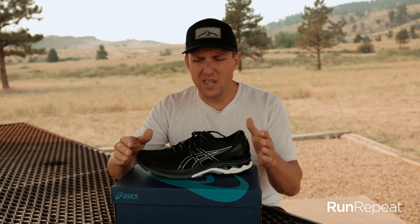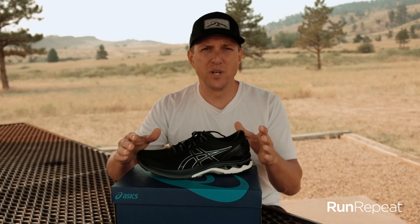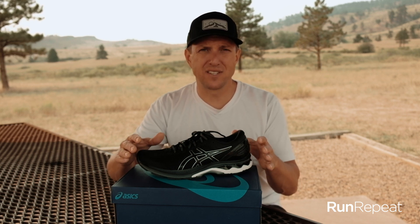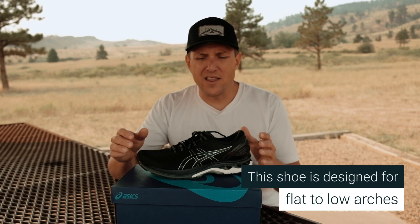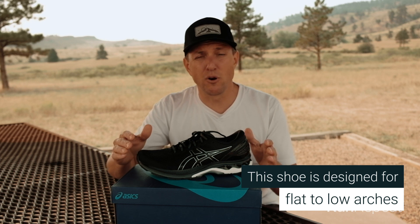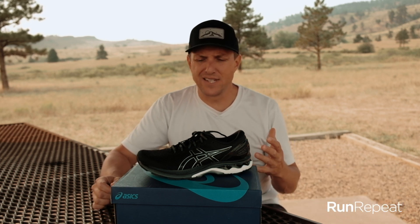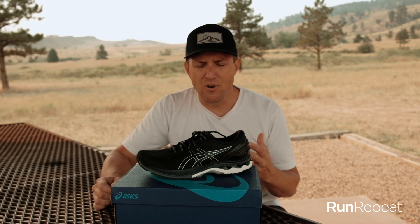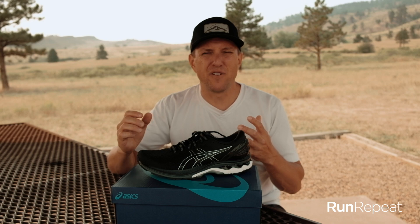There's a lot of debate in the running world on how much stability and how much control you need in a shoe. This shoe is a stability control shoe, so it's designed for the runner who pronates or has flat to low arches. Ten years ago, most of the shoes you saw on the market were stability control or motion control shoes. Today you see a lot less of that. I'm not sure if it was the minimalist revolution in the early 2000s, but today you see a lot more neutral shoes that let your foot flex a lot more.